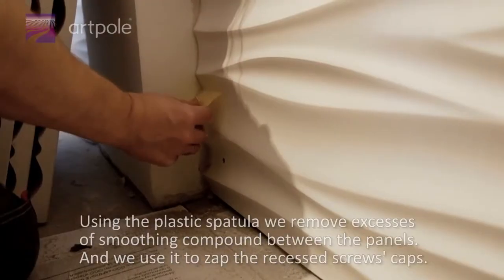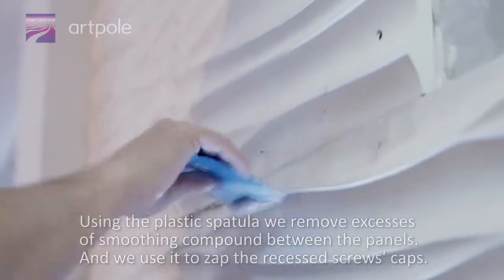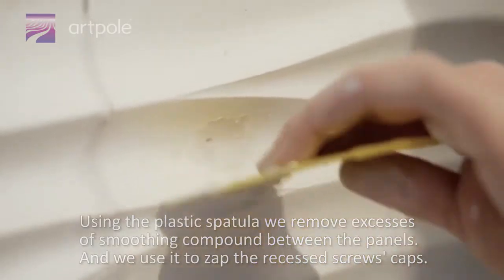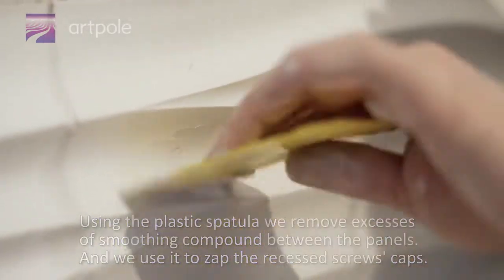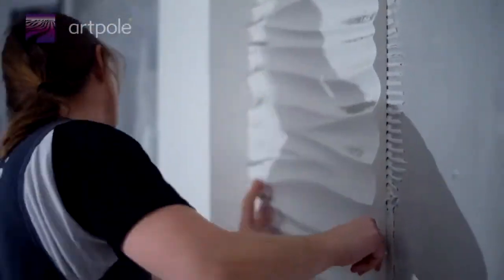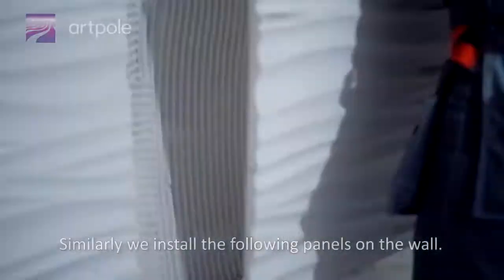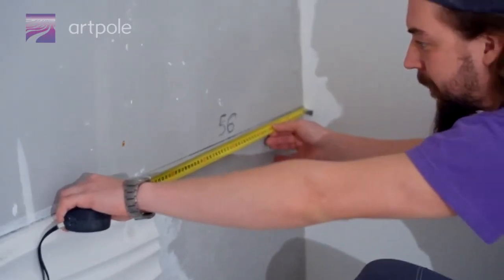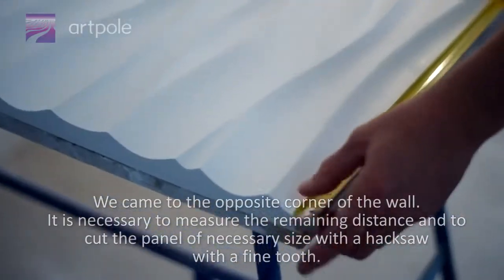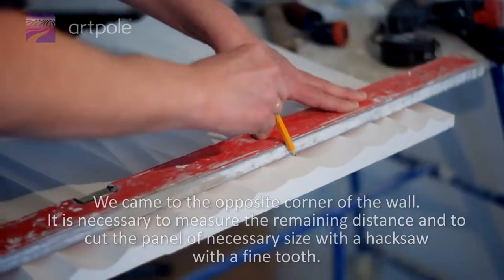Using the plastic spatula, we remove excess smoothing compound between the panels, and use it to fill the recessed screws' caps. Similarly, we install the following panels on the wall. When we reach the opposite corner, it is necessary to measure the remaining distance and cut the panel to the necessary size with a jigsaw with a fine tooth.